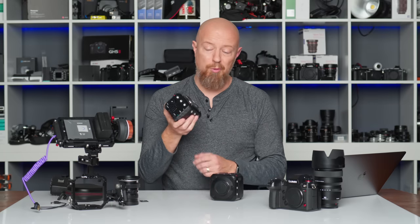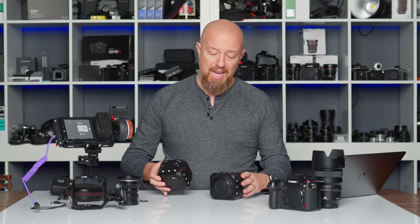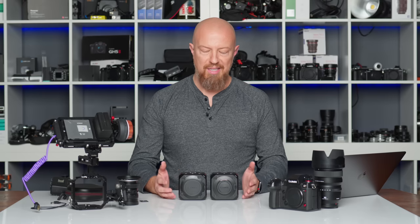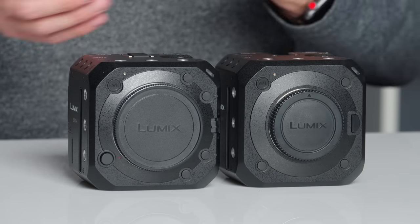This is a remarkable camera — a Lumix S1H crammed into a box the size of the BGH1. And when I say the size, I mean the exact same width, the exact same height, and only 0.8 millimeters deeper. It is, for all intents and purposes, the same size. In fact, it'll even fit in the existing SmallRig cage. There are other cages on the market; the BS1H may or may not fit those, but the SmallRig cage totally works.